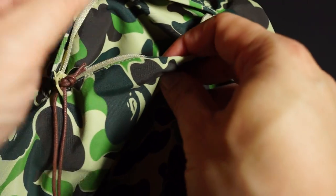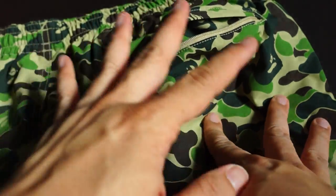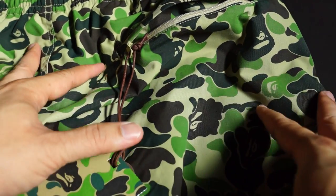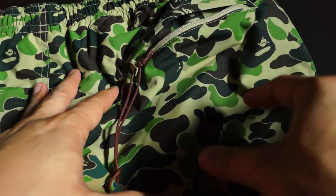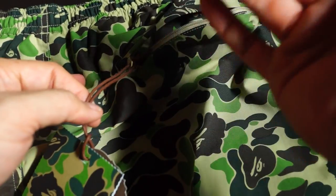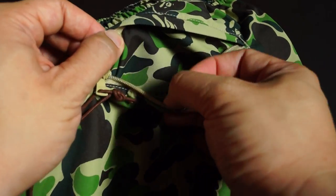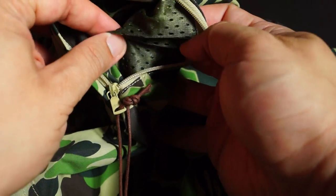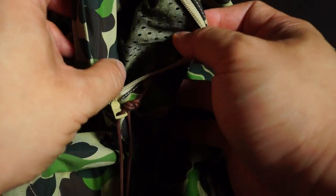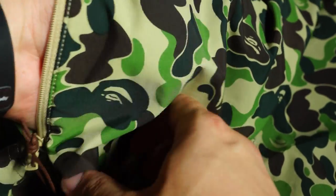So the water doesn't go in, and this is the thing I like about the beach shorts that BAPE comes up with — all the pockets in these pants are zip-enabled, so you can put your stuff in and hopefully the water doesn't get to it. The inside is mesh — pretty decent size, fits my hand right there.